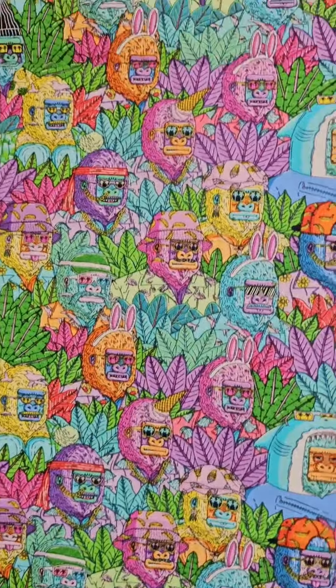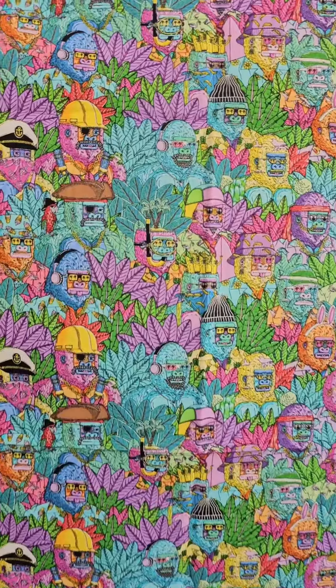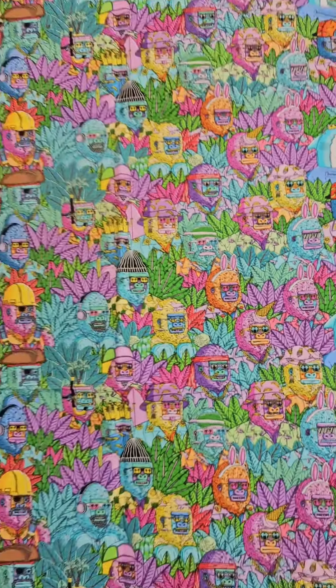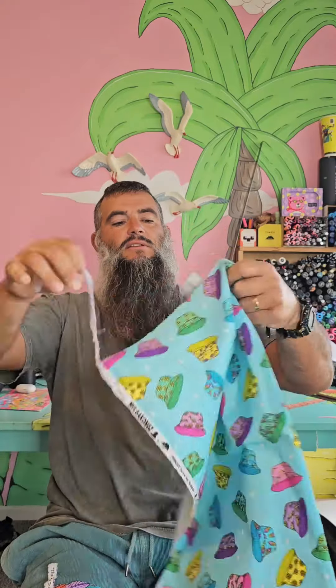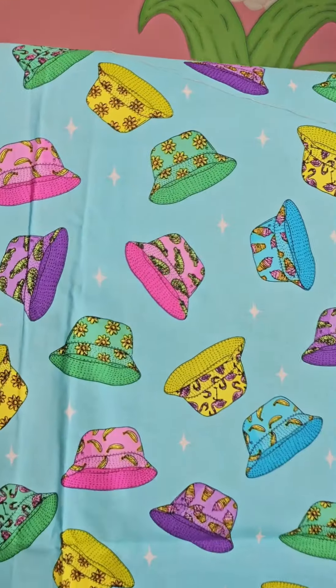We've got some popping out of leaves, different guys. We got guys with dolphins on their head, snorkel guys, pirate, captain, construction worker, bunny ears. And we got some bucket hats — these are the Mulga Kongs bucket hats, and some of the gorillas wear these bucket hats.